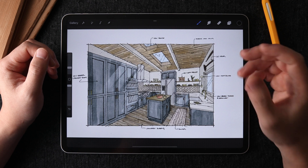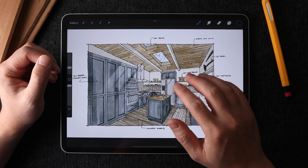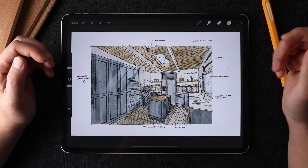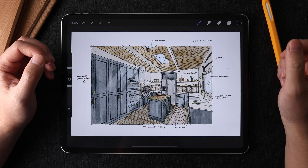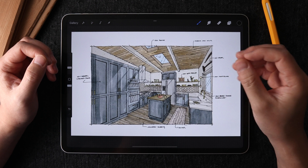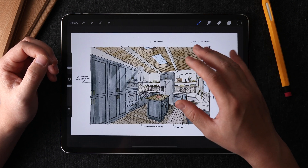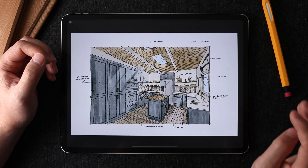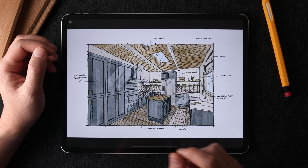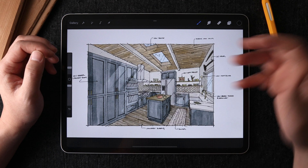Gesture number two: if you have a smaller iPad, going full screen is going to be very useful. That extra bit of menu bar on the top and on the side already eats up some of your drawing surface. So even on my 12.9-inch iPad, getting a little more real estate for drawing is always nice. I have this gesture set to tapping the screen with four fingers — this gets rid of the extra menu bar and sidebar when I don't need it, and tapping again brings back all those settings.